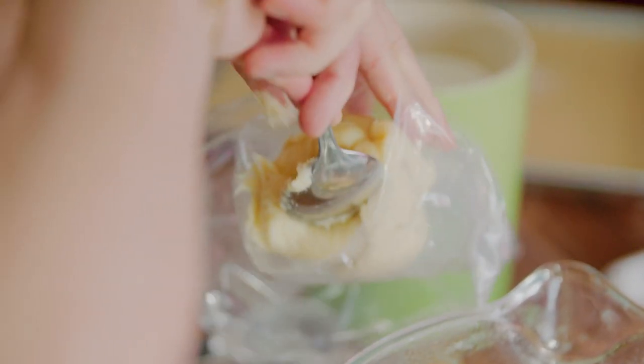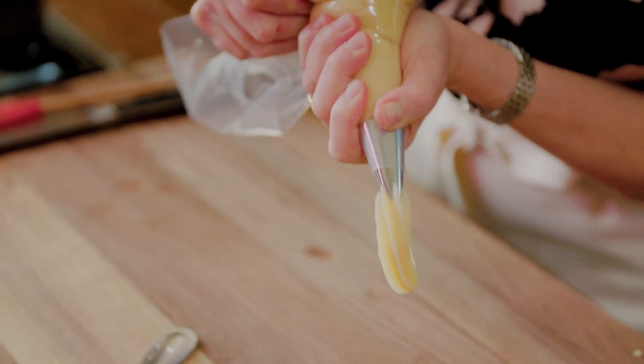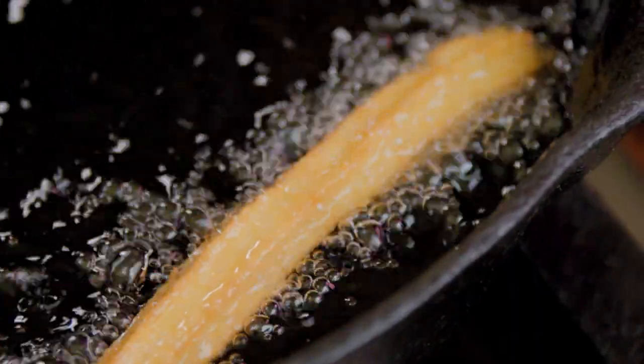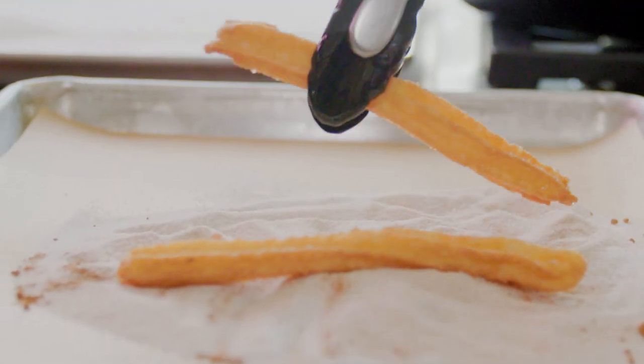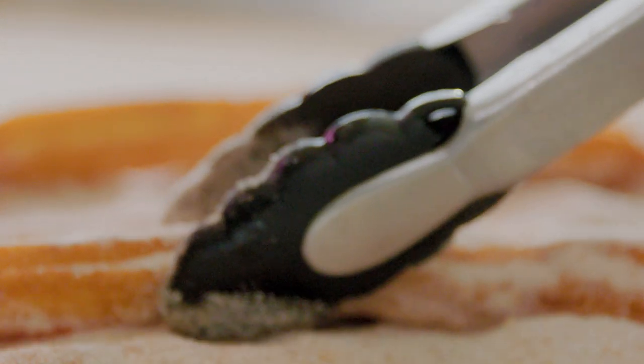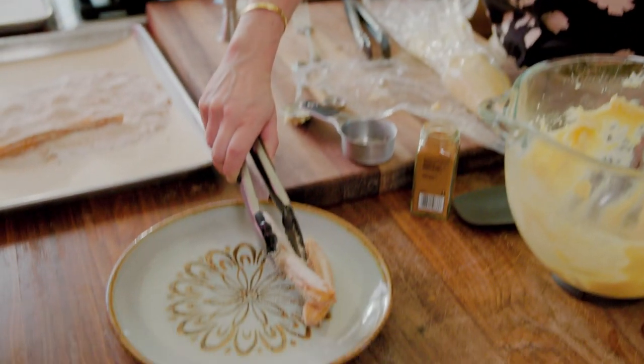I have my pastry bag ready. You need a star tip to make your churros. As soon as they're beautifully crisp and golden brown, you're gonna take them out of the oil, drain the excess oil, and put them in this sugar and cinnamon coating. And then that's it — you have your churros ready.